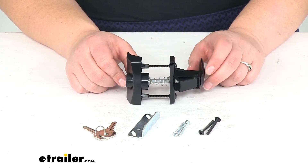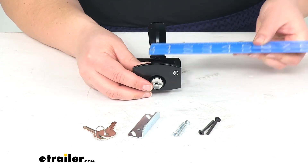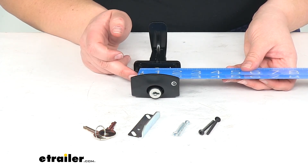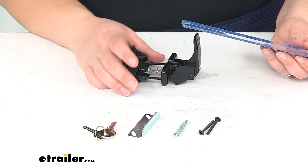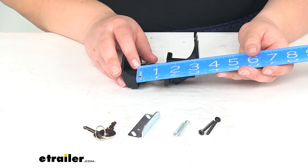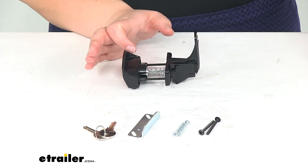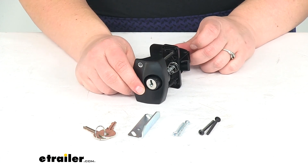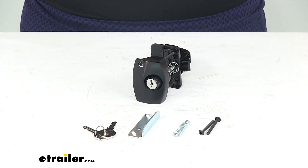It's covered by a lifetime warranty from JR Products. And that's pretty much all there is to it. I'm going to give you guys a couple quick measurements: the distance between the hardware center to center is about an inch and three quarters, and then the widest span that this will still work is about an inch and a half. So as long as your door is an inch and a half or less, it should work out just fine for you. Thanks for watching — that's going to do it for our look at the JR Products Locking Camper Door Latch in black.